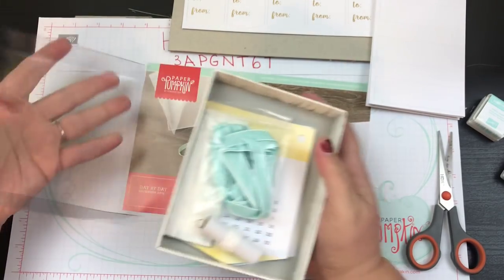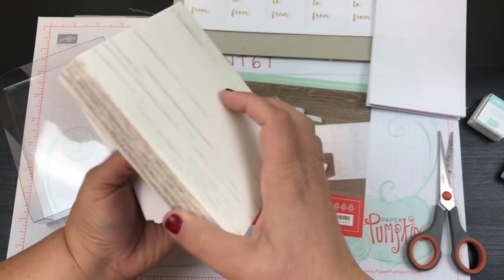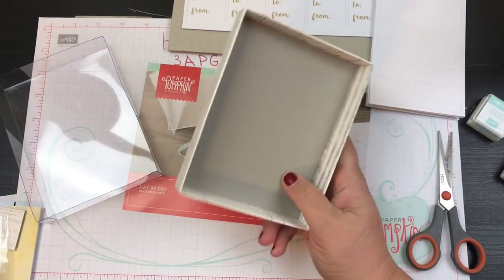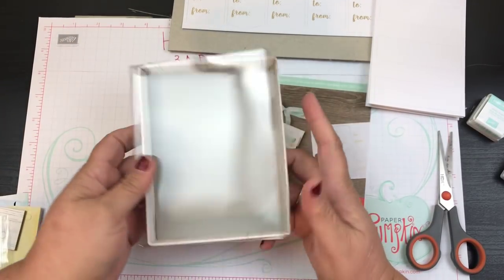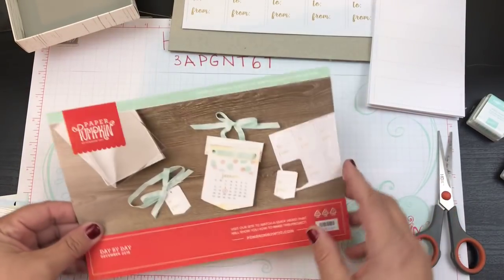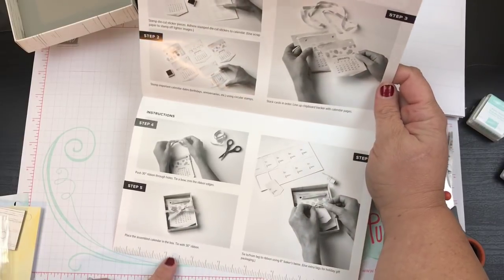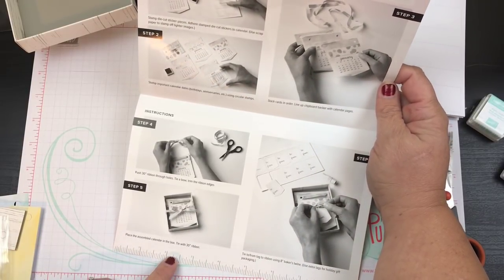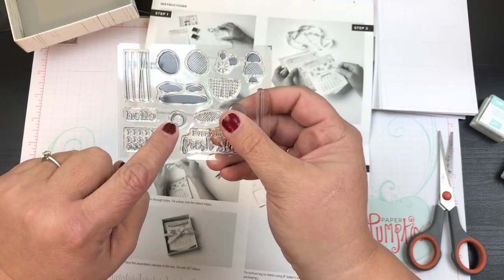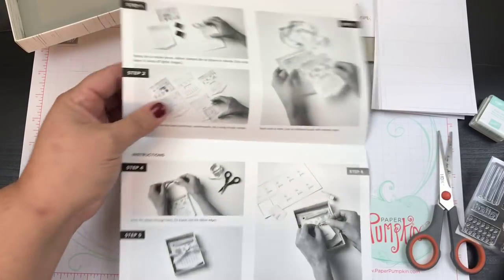We've got a box — it's a really pretty box, very sturdy. It looks like wood but it is paper. There's a little circle right here inside, and you can put circles around your dates.